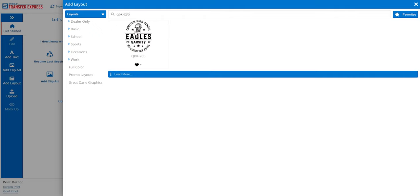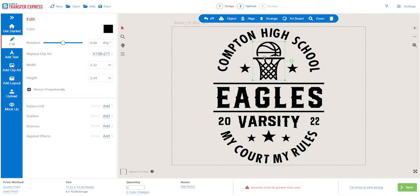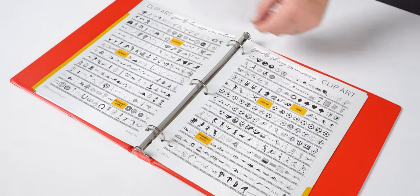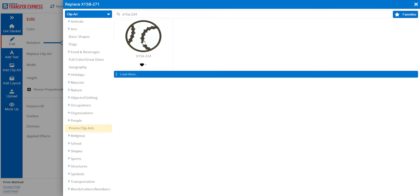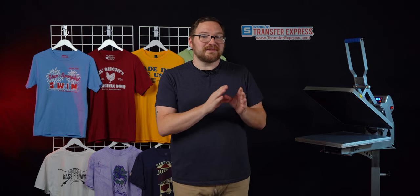We're going to click the top of the Add Layout menu and search for our layout QBK285. Once this imports, we could swap out the basketball super easy. We'll click on the ball and navigate to the left-hand side and select Replace Clipart. Here we could browse the Clipart library or search using the Clipart catalog at the back of the IdeaBook. Say we want to replace it with a baseball — we search X15A-224 the same way we pulled up our layout, and just like that, it's replaced.